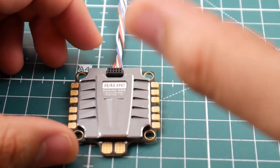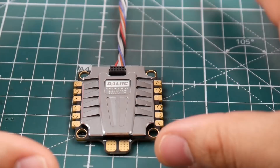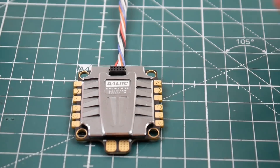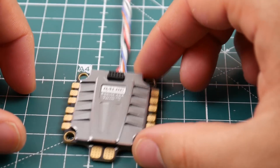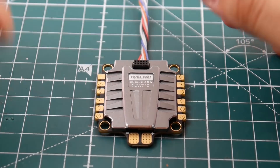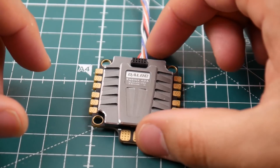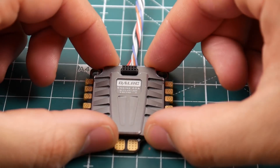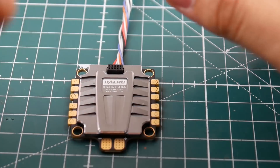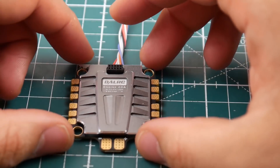Something very important to take note of: this ESC is rated for a maximum of 5S LiPo. So if you're planning on building a 6-inch build, I don't recommend sticking this on, because the FETs are rated for 5S basically. You could possibly get away with it on 6S, but you have a higher probability of burning it, so take that into consideration before picking this up.